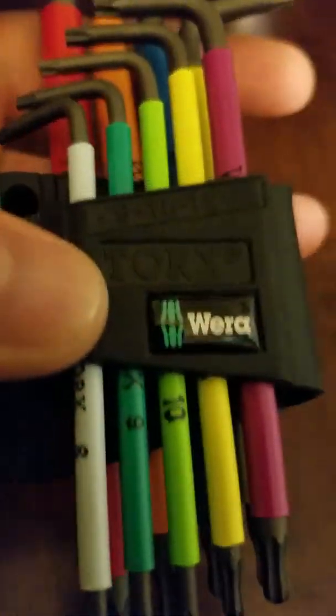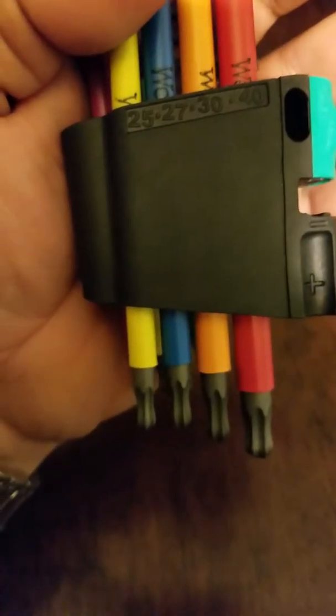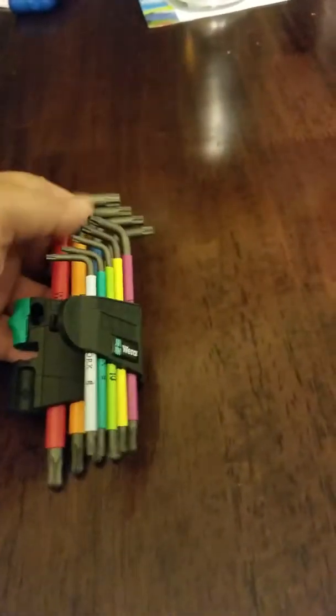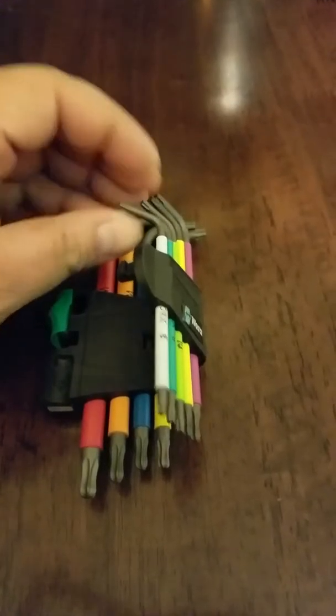So this is actually good steel. This is the tamper-proof Torx kit from Wera. There's nothing on the back — same thing. Let me just take one out for you — give me a second. They're pretty hard to take out.